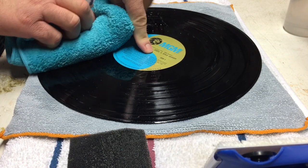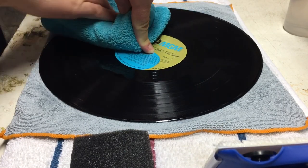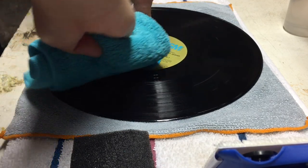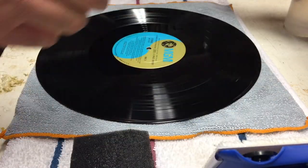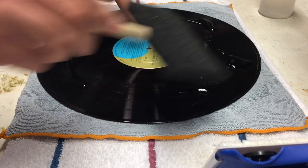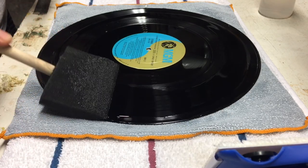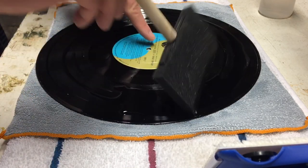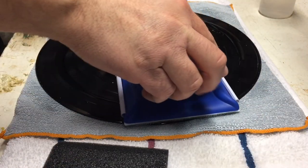Now we're going to go ahead and dry the record. I'm kind of holding the record down and moving the towel in a direction that is not harshly against the grooves. It's not going to get it 100% dry, but I'm ready to flip it over and start on the other side. We're just going to repeat the exact same process. It doesn't really do much for scratches, obviously — it never will. But some of my dirtier records have come out looking and sounding pretty good, so I've been impressed with this method.